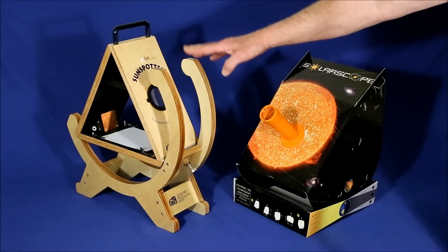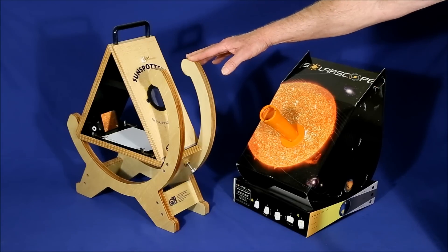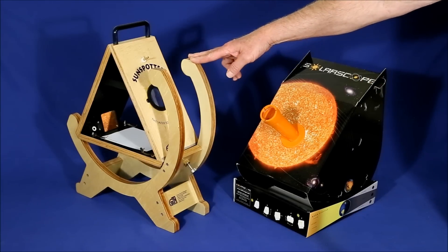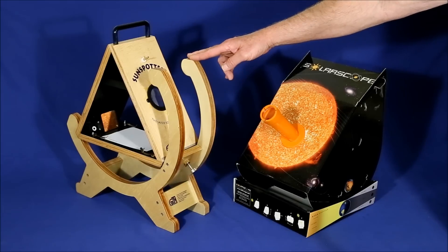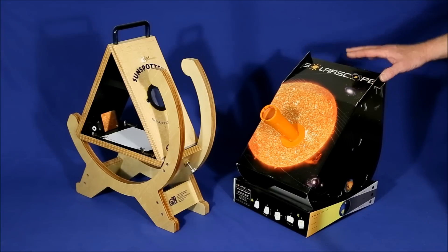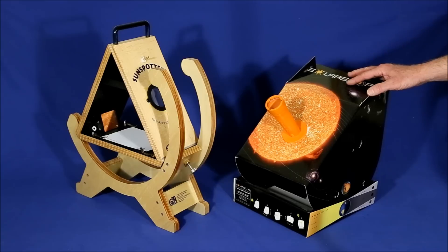On the other hand, the images in the Sunspotter are not quite as sharp as with the Solar Scope. Young children won't be bothered by that as much, but if you're showing this to adults, they might be a little disappointed. Another nice feature of the Sunspotter is that it's very comfortable to look at. When the sun is high in the sky and you're trying to use the Solar Scope, you have to get way down below it to look up, which can be very awkward and uncomfortable.